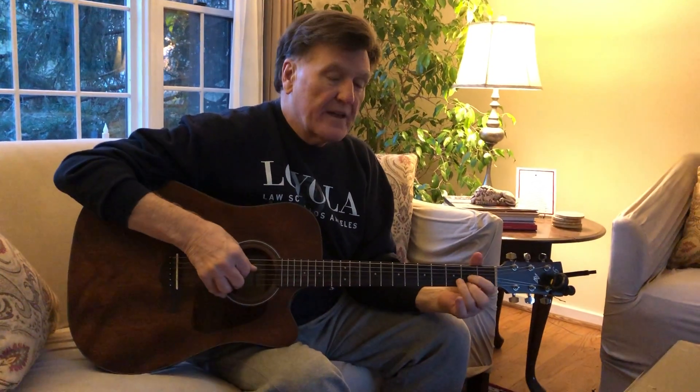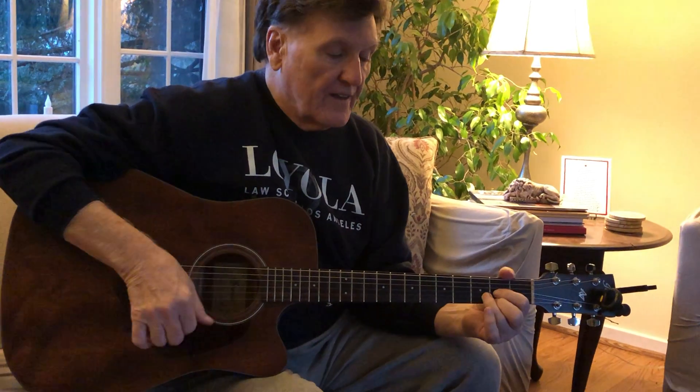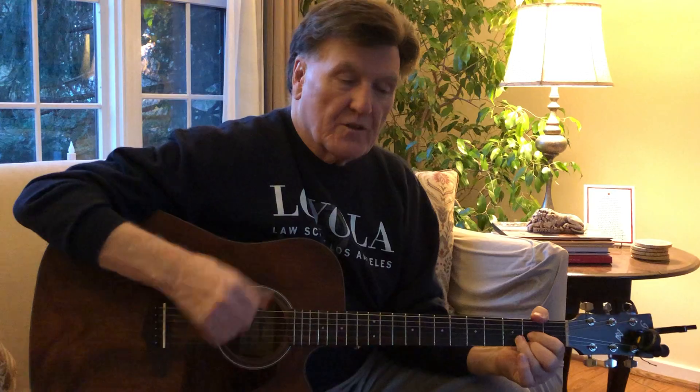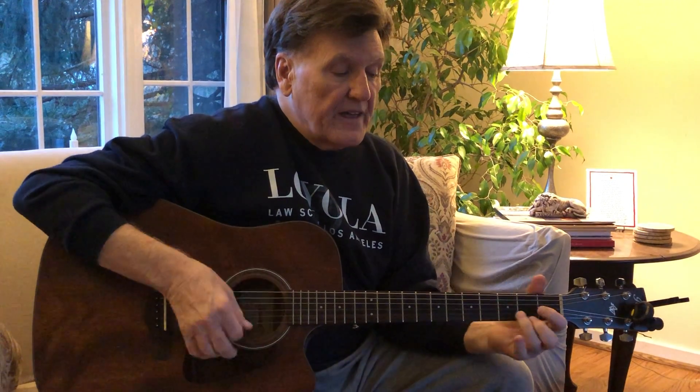Hatboro Horsham. Here's an arpeggiation version of Blowing in the Wind. Since it's a 4-4 song, I don't want to leave you with Silent Night, which is 3-4 — a little different because it's a 3-4 song. Most songs that you'll encounter are going to be 4-4.